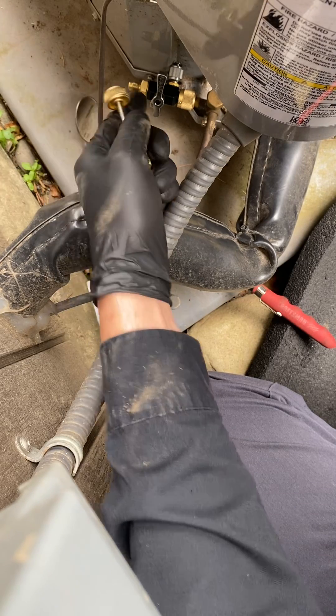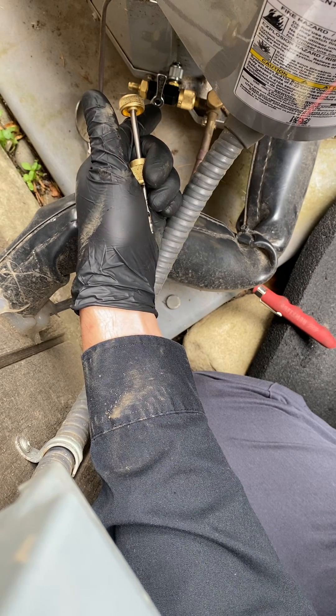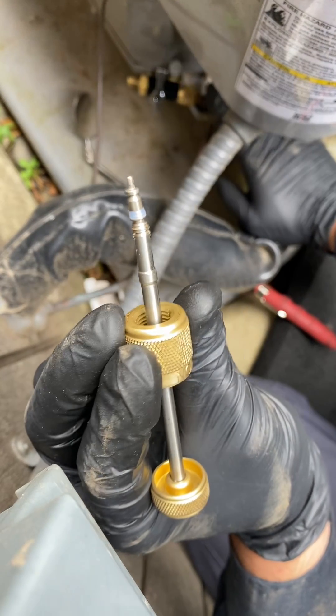I just wanted to make another quick video regarding just another tip for first-time core removal. I just removed the Schrader valve core on the liquid line.